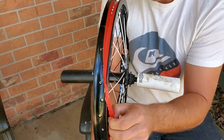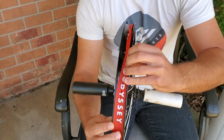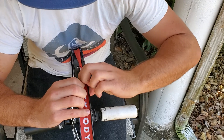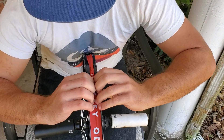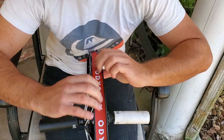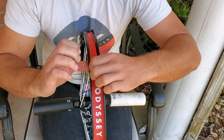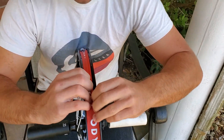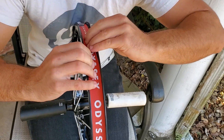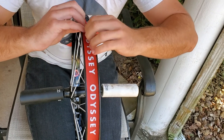Then you get to this point where you just gotta pull this last little bit over — there you go. Then you get this wrinkled mess and you just gotta pull it all out. This actually isn't as bad as the last one I did — last one I had to keep curling up the edge constantly. Just pull it out, get it nice and centered. You don't want one side too high or one side too low, so right in the middle.